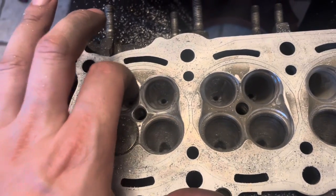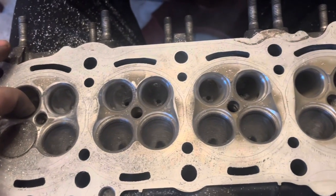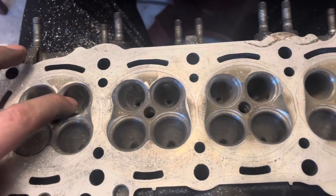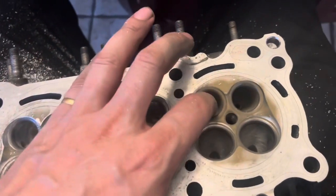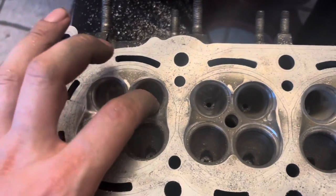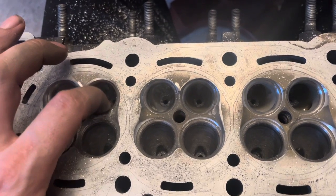The R6 that this is going to go on — you've seen in previous episodes — we're getting some oversized valves in it. These are still stock size, 23 millimeter. These are going to 24 millimeter. Let's see what this thing does.